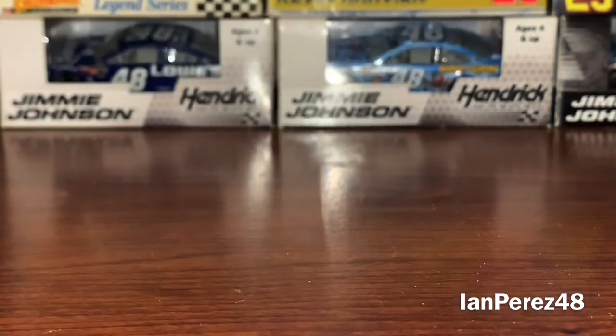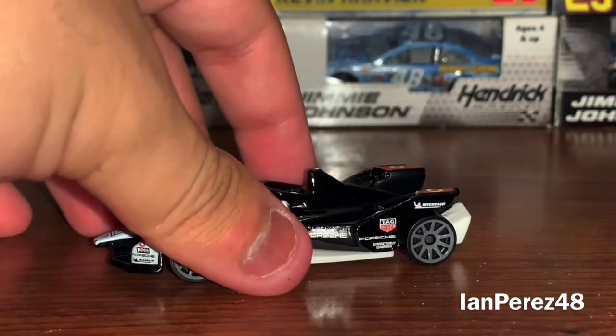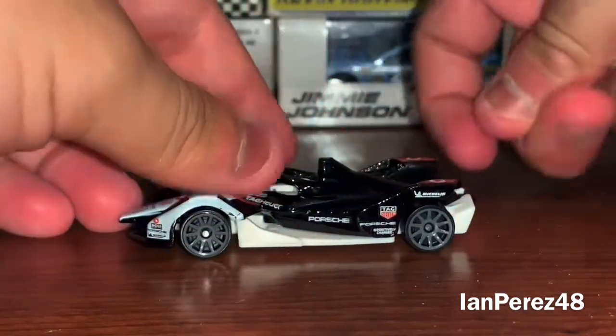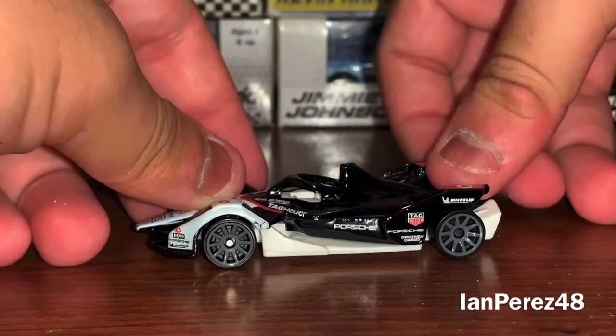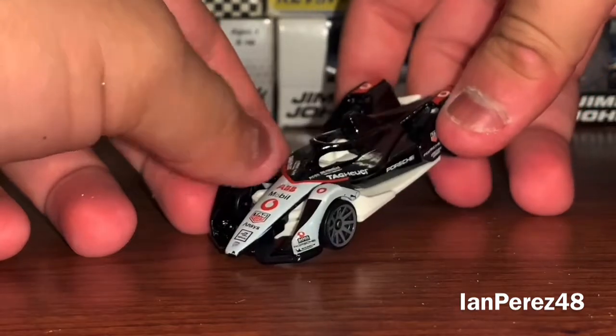New car smell! I don't know why, I just love smelling a diecast as soon as I open the packaging, because who doesn't love a new car smell? I know you're judging me, but I know you guys love new car smell too.